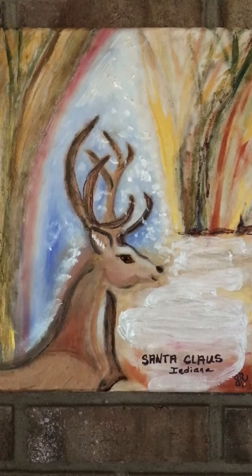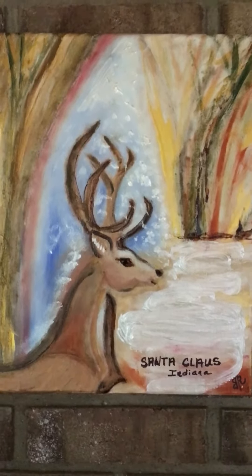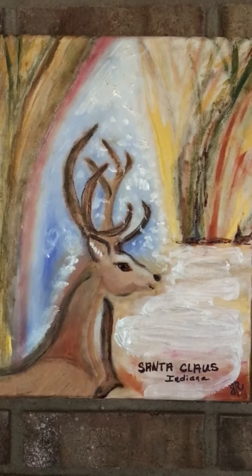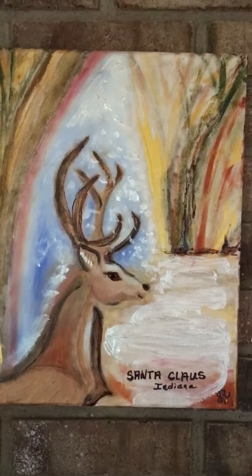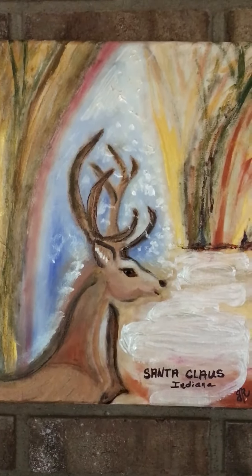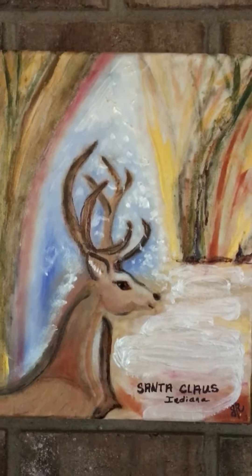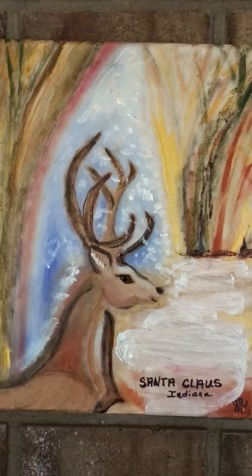Hi YouTube, this is Jilly. I wanted to show one of the paintings that I've been doing. I used a bunch of different types of paint on this, so it's definitely a compilation of like six different medias, or mediums, or whatever people call it.